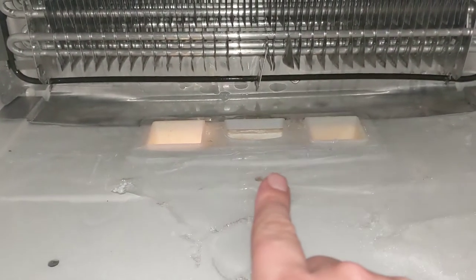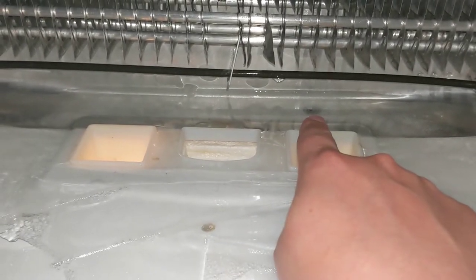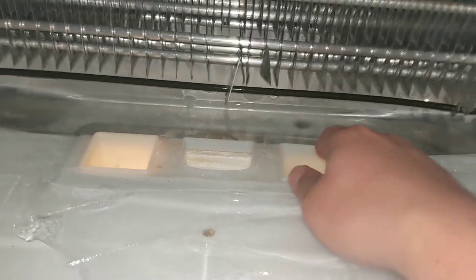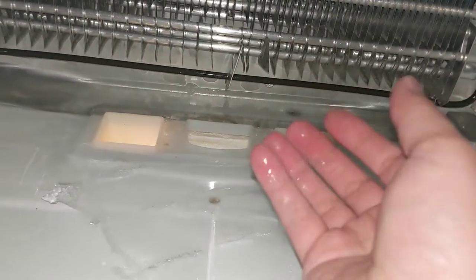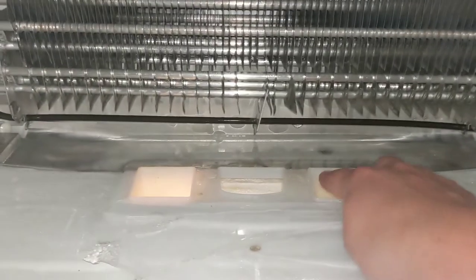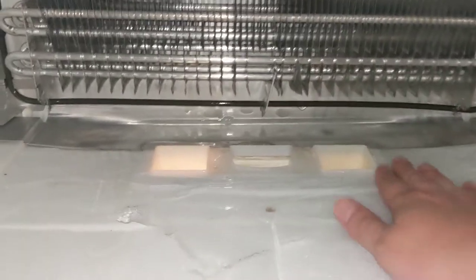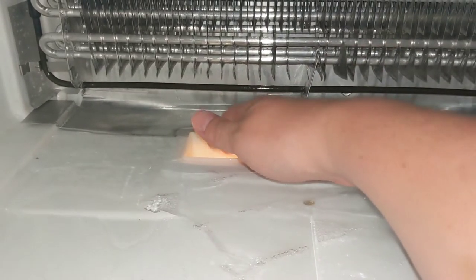You can see this is built up with ice. This drain hole right here is blocked with ice. It gets like a pea or some other kind of frozen food, or even mildew, further down the line. Then this builds up with ice and there's nowhere for the water to go except down into your refrigerator through the vents that pass cold air to your fridge.